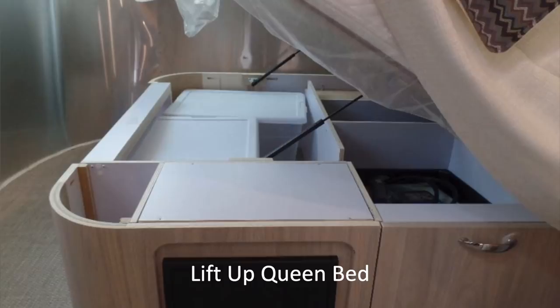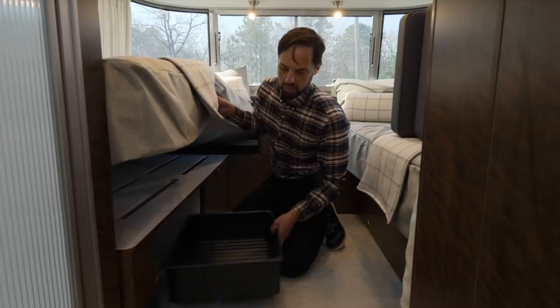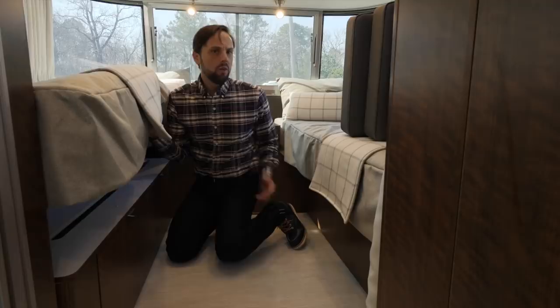On the twin bed, there are hatches that flip down with a storage bin you can pull out. You have four total hatches — one here, then a smaller one and another smaller one on this side. The queen gives you a higher volume of storage when you lift the bed, but the twin gives you many more separate compartments, which a lot of people like for splitting up their belongings.